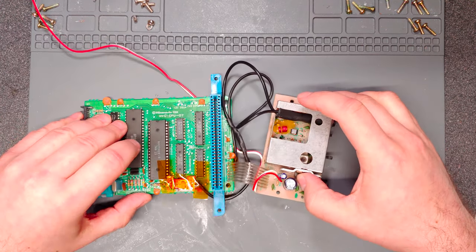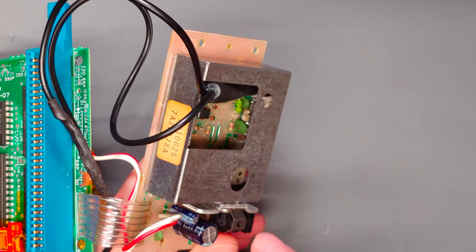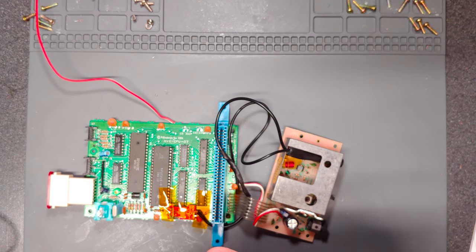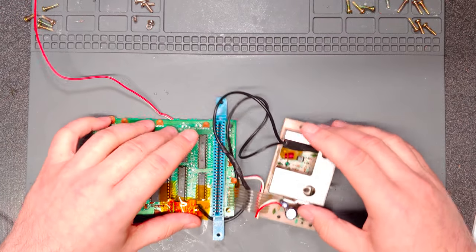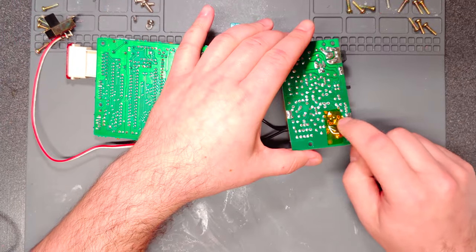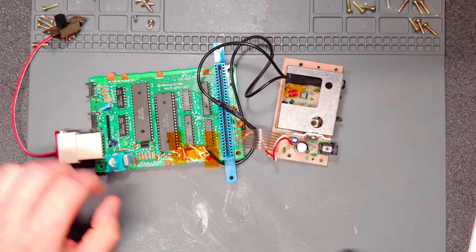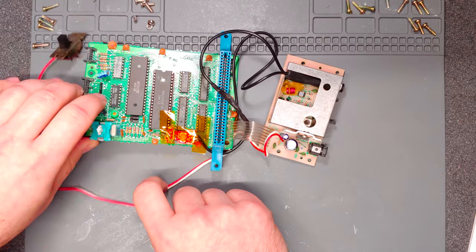Inside the RF modulator were a couple of coils and a capacitor that were in the way of the heat shrink sleeve. I went ahead and desoldered those as well, keeping all the extra parts in a bag so this could potentially be restored to default. The capacitor I relocated to the bottom of the board — I wasn't sure if it was needed, assuming it's just for the RF modulation. The inductors I was almost certain were just for the RF modulator. Either way, it works.